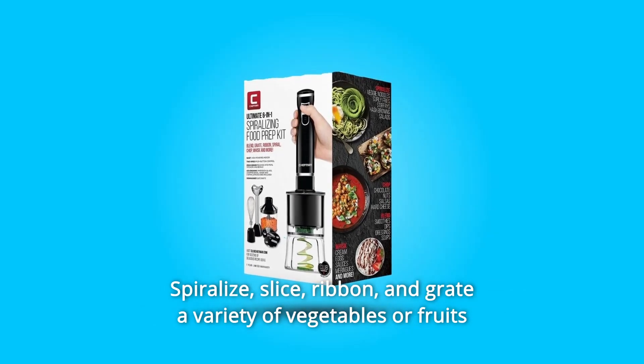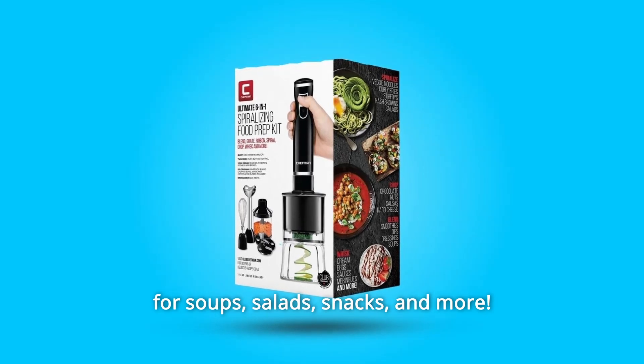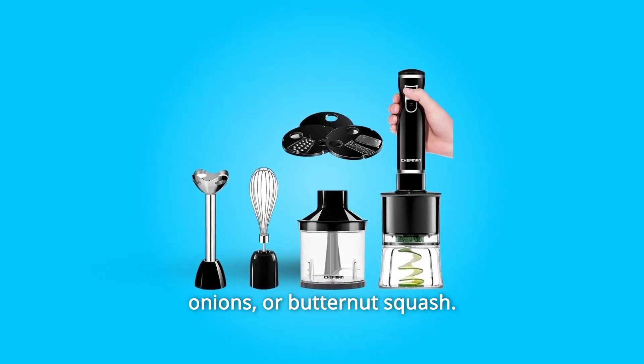Spiralize, slice, ribbon, and grate a variety of vegetables or fruits for soups, salads, snacks, and more. This product is perfect for zucchini, beets, carrots, onions, or butternut squash.